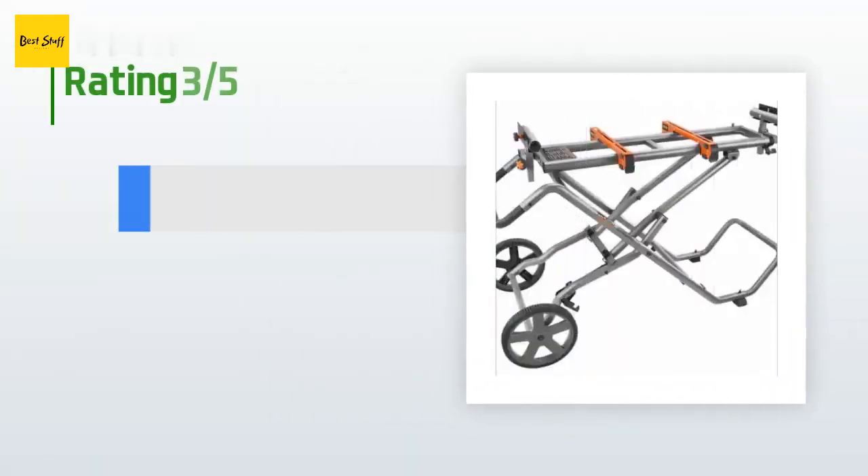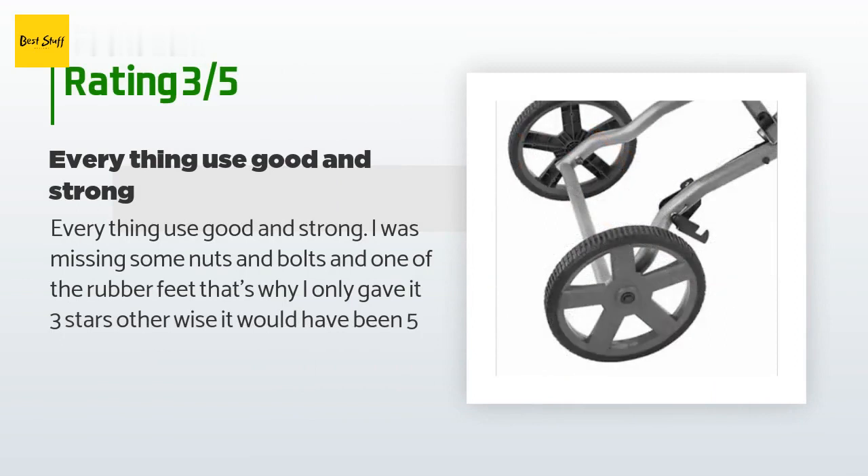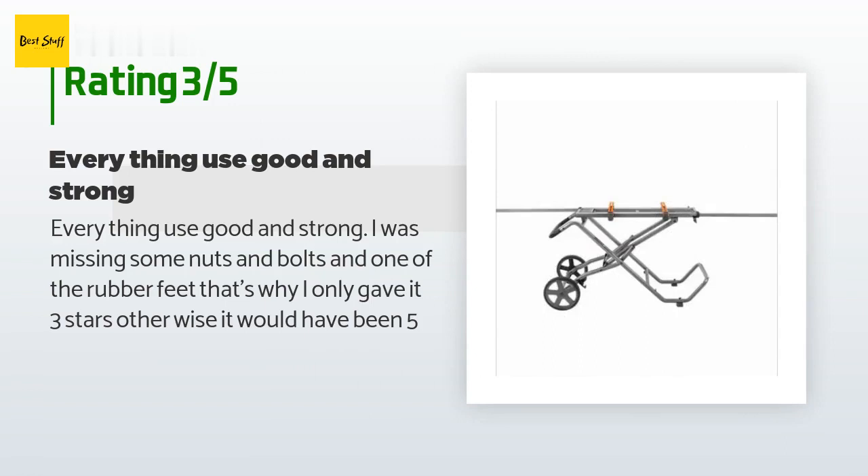An unhappy customer said: 'Everything was good and strong but I was missing some nuts and bolts and one of the rubber feet — that's why I only gave it three stars; otherwise it would have been five.'